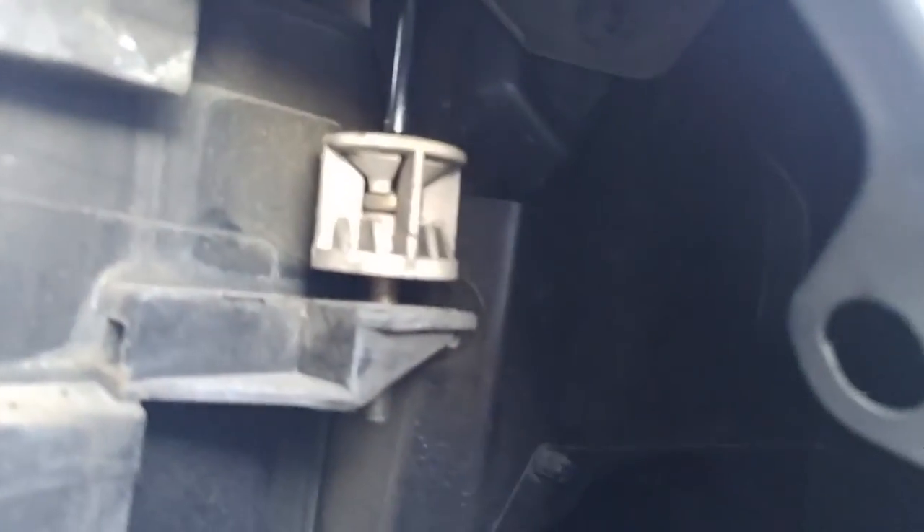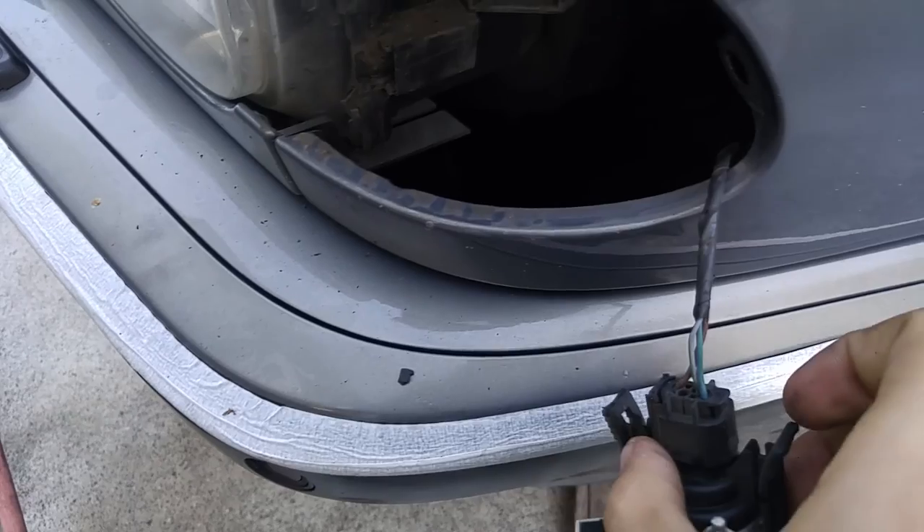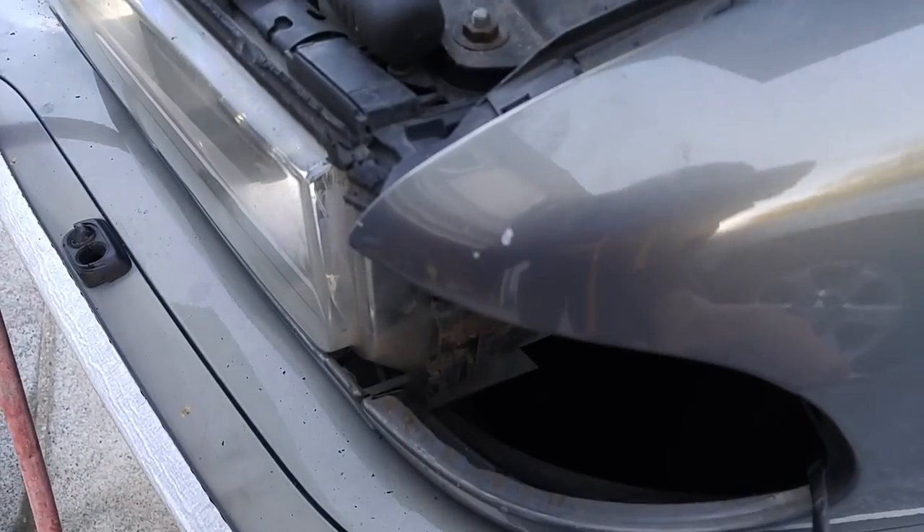Then when you unscrew that, it's going to stick right through the fender. When you unscrew that, it holds the clamp down — so just unscrew it a couple of turns, the clamp should come down, and the headlight should pop out. Then all you do is take your two fingers and use the connector plugs.